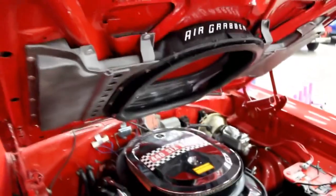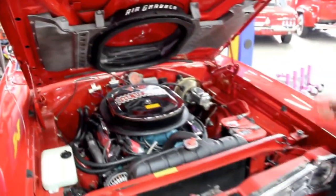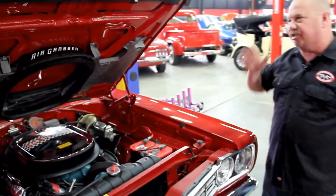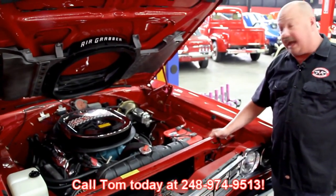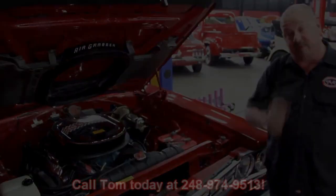It's a beautiful car: under the hood, outside, top goes down, 440. When you're driving this thing and you step on it, it sets you back in the seat, raises the front end up, and she flies. Give us a call at 248-974-9513 and let Vanguard Motor Sales put this dream in your driveway.